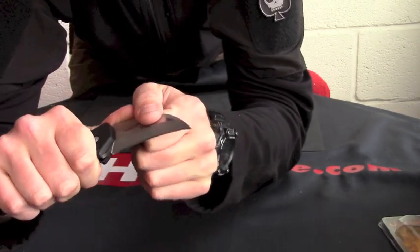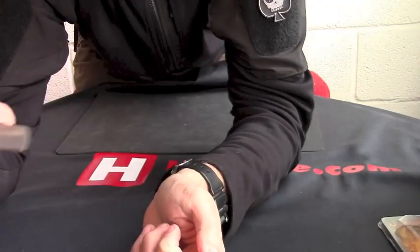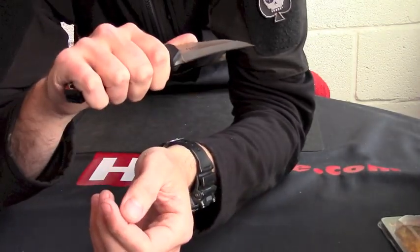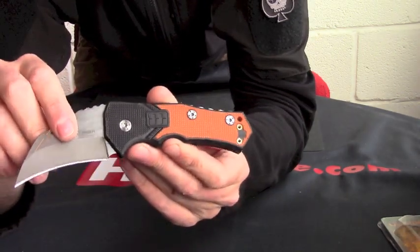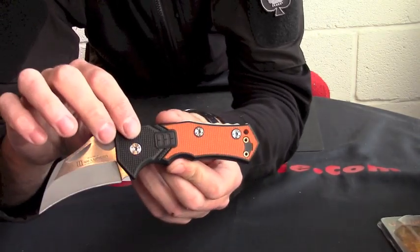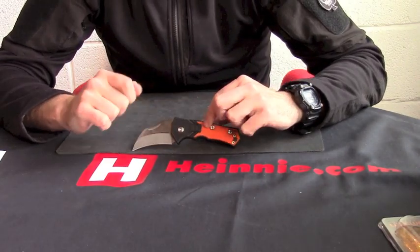That's probably why the slip joint on it is so stiff as well, because it'll just lend itself to opening boxes, cutting motions like that where you really need a good lot of purchase on it. So that from Lansky is the Mad Rock UK legal.